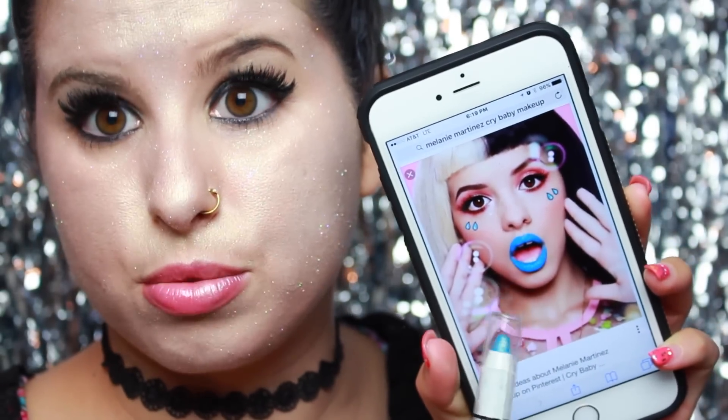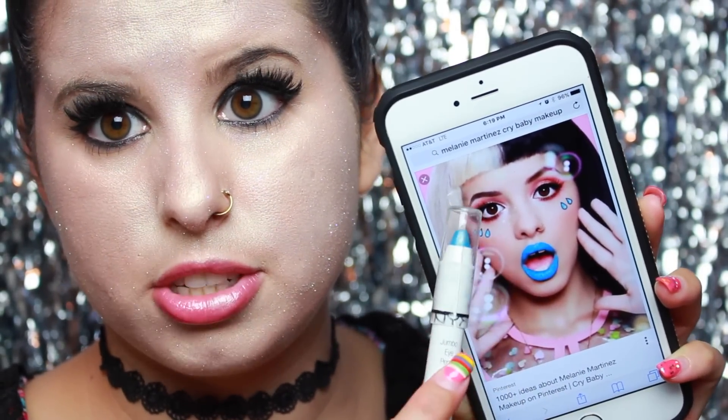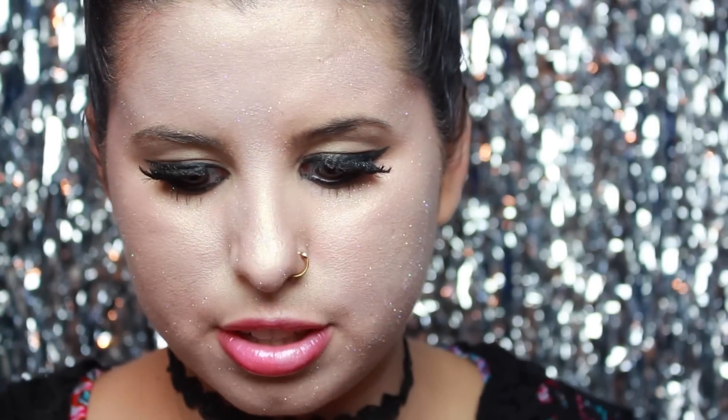So this is the picture that I was really inspired by. I want to do like some teardrops coming down my face, the blue lips, the pink eyes — everything. But of course a really glitterful and exaggerated version.